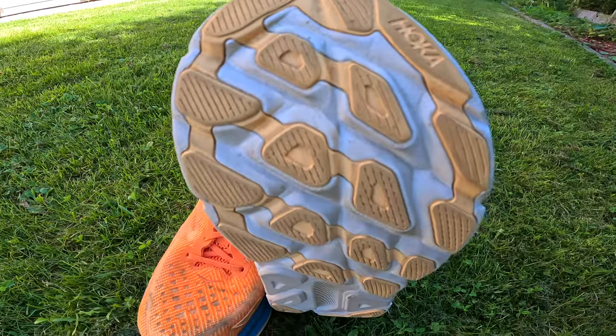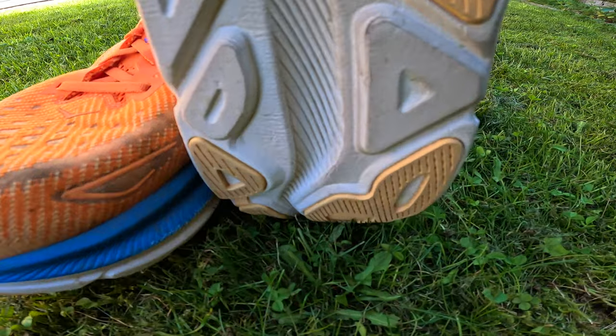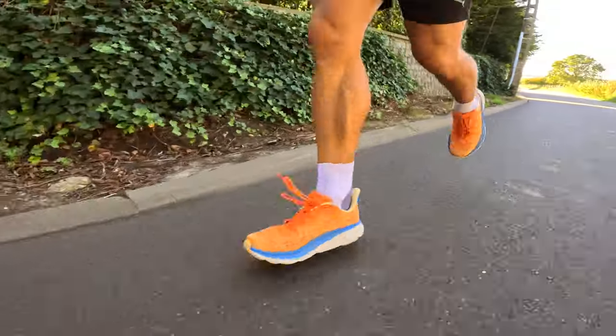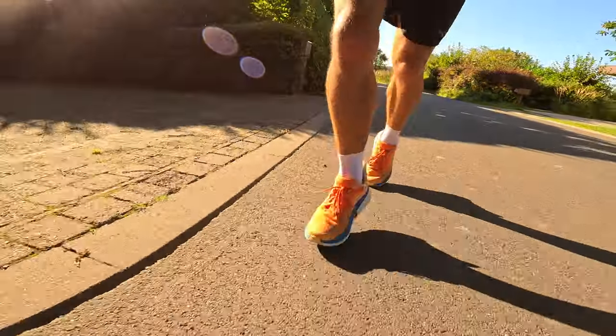As already touched upon, I was initially afraid that the durability of the exposed midsole would be a problem, but there is no problem — it's still looking very good. The outsole itself is also very durable; after 250 kilometers it still looks great, and the same goes for the upper, which is also in very good condition. Because of that, my estimation is that this shoe will easily reach up to 800 — even 1000 kilometers — which is very good for a daily trainer.